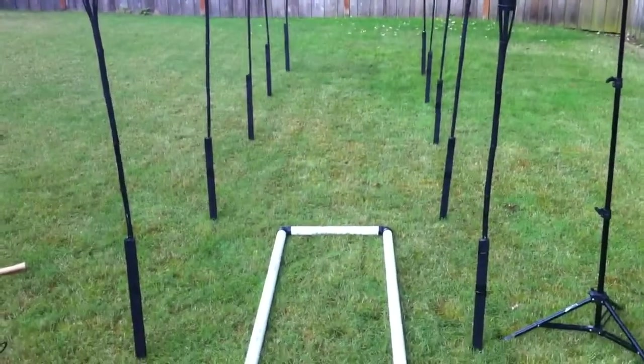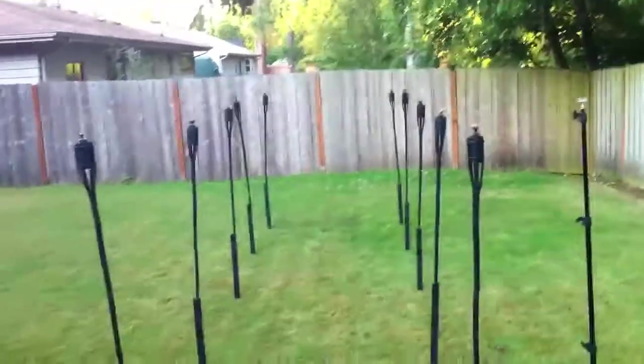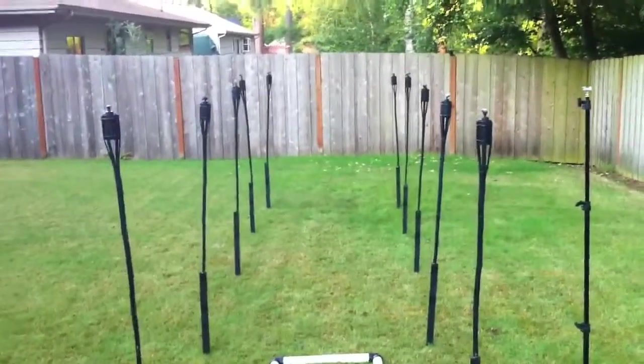First off, I'm using a dolly track system, hopefully to get some cool shots with some slow-mo as well. Basically the overall idea is I got all these tiki torches set up, everything else is gonna be blacked out except the flames.